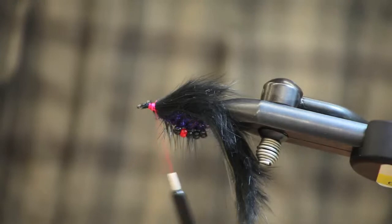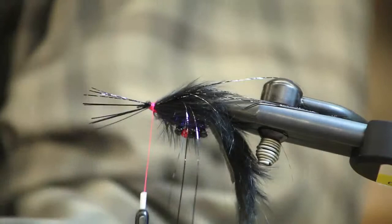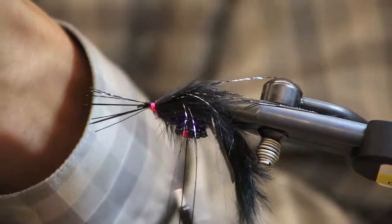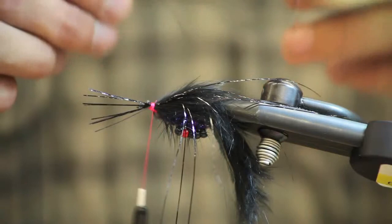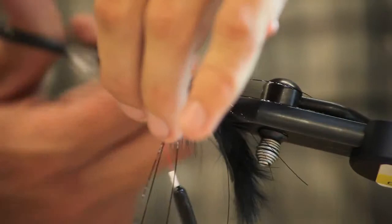Now I'm going to take black flashabou and tie in a clump on each side of the fly just to give it a little bit of shine in the water. I'm using maybe 10 strands per side. I'm going to trim off the tag ends.